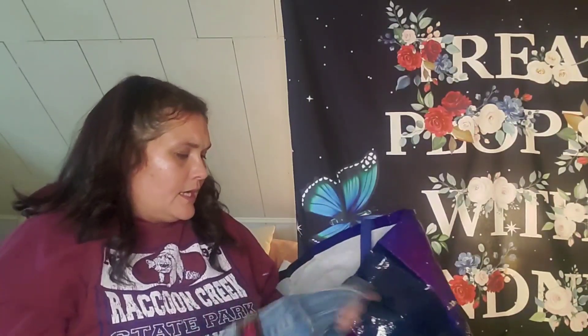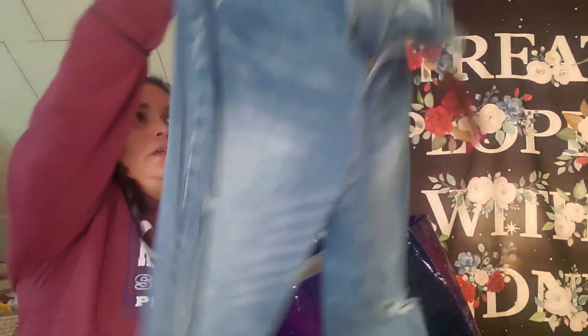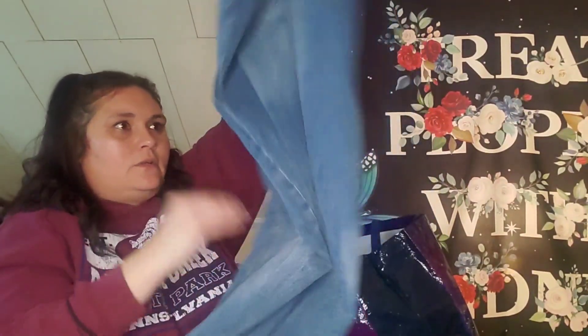I also got these by No Boundaries. Originally $17.98, I paid $5, in a size 17 because they're juniors. It says slim through the hip and thigh — I'm not slim through there. But they are elastic. They're cuffed at the bottom and distressed. Those were nice. That's it from Walmart.